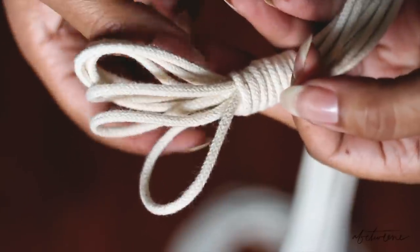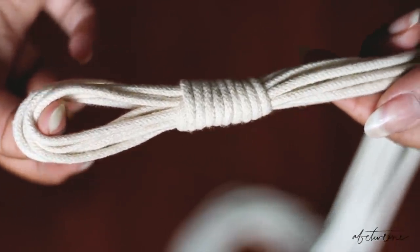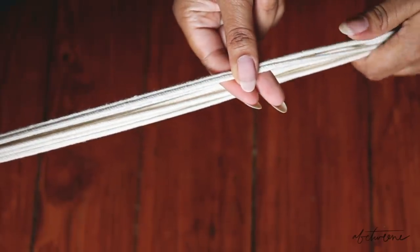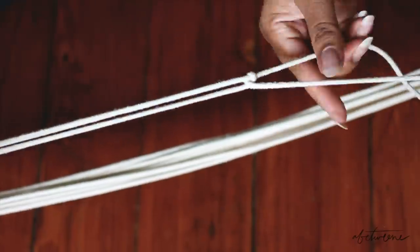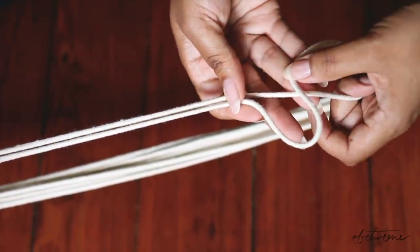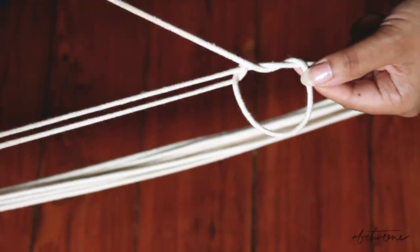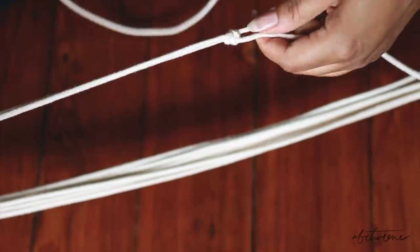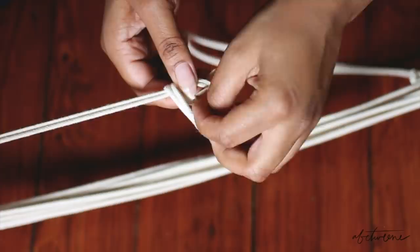To create the body of the hanger, start by taking two pieces of string. You can do this one of two ways: you can create an actual macrame knot by forming a number four, layering your left side cord over your right side cord, feeding the tail through, and pulling — do that twice to secure it — or you could just tie them into a traditional knot like I did.